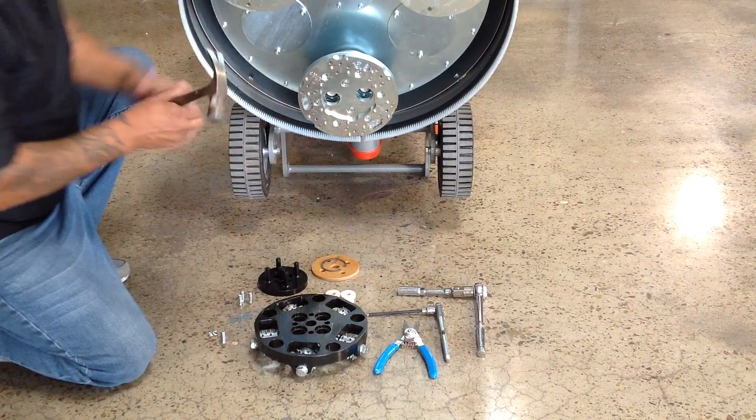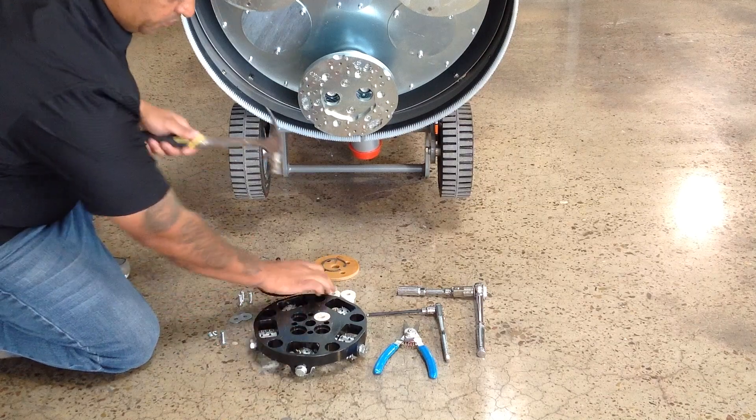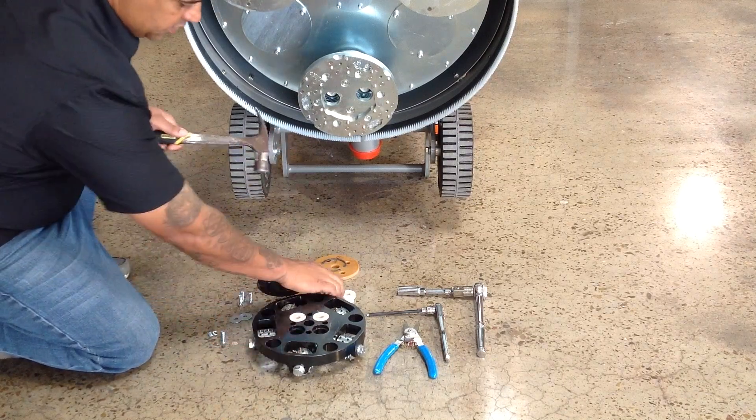Begin by placing the grommets in the holes from the back side of the cutter plate. Tap these into place using a hammer.